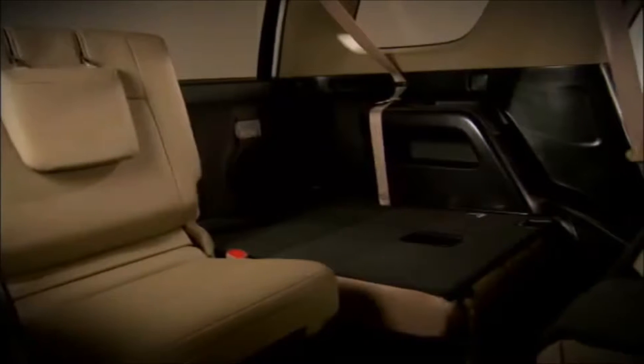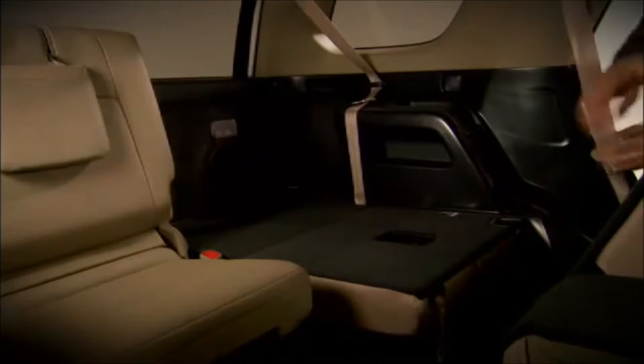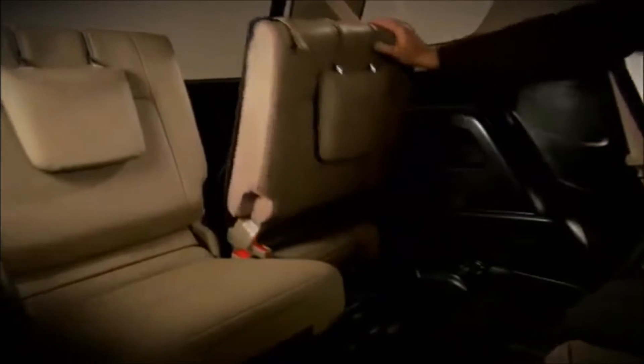To raise the third-row seats, from the side of the vehicle, pull down on this handle, then raise the seat back into position.